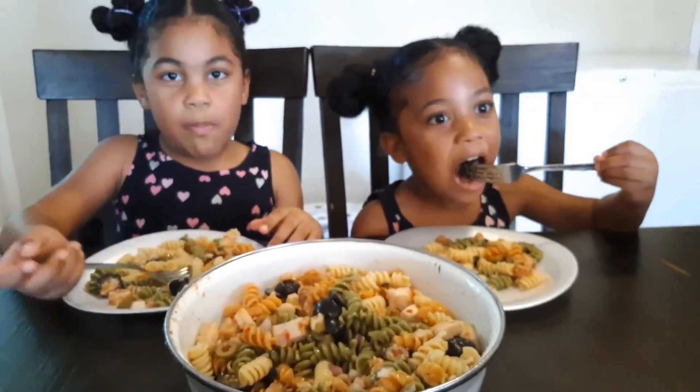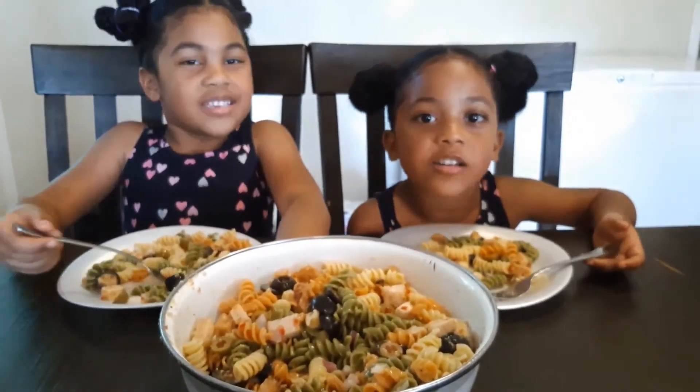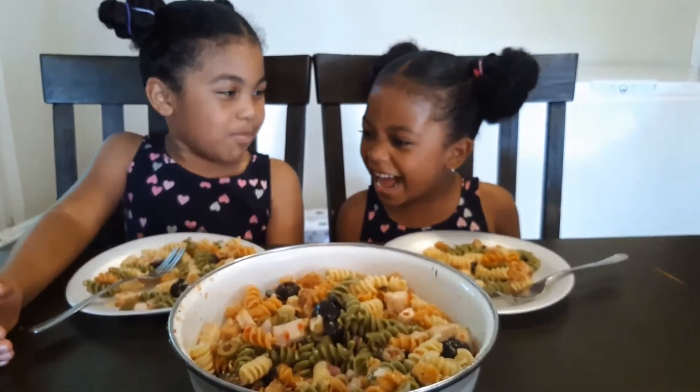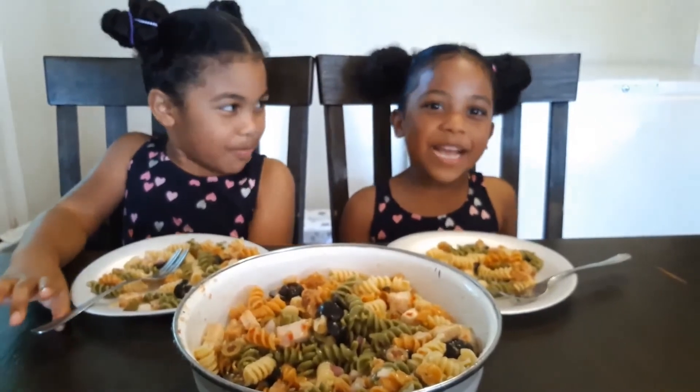We didn't put no spice in it. Thanks for watching. Subscribe to our channel. Who's gonna say hit the bell? Hit the bell!